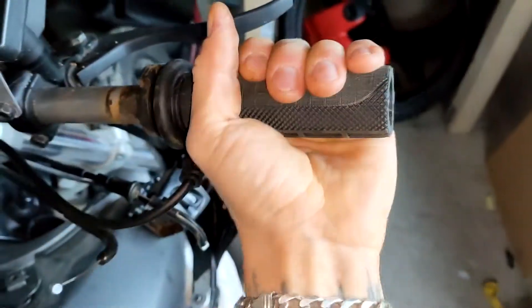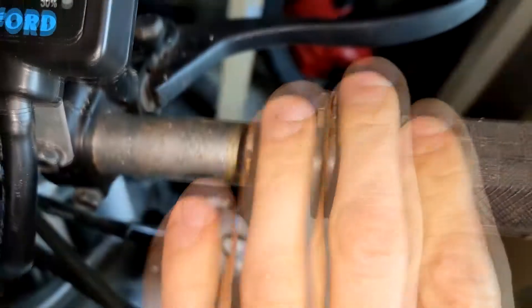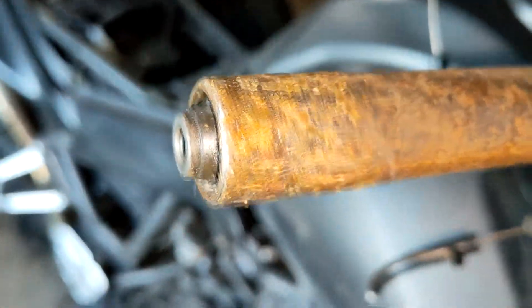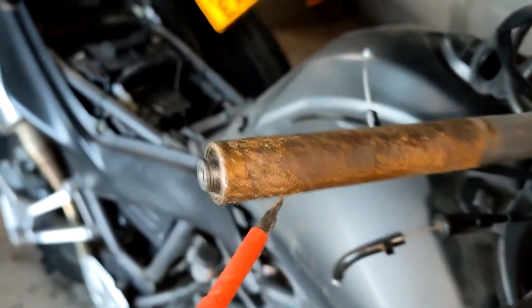What I'm gonna do is take the throttle tube off, take some sandpaper, clean all this rust off, and then put it back on and we'll see what happens. And obviously there's glue - let's clean it off.